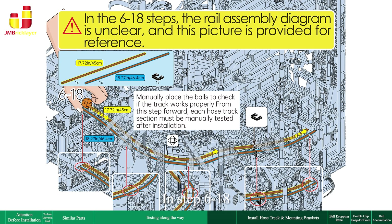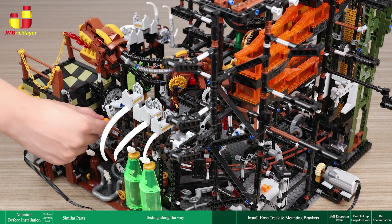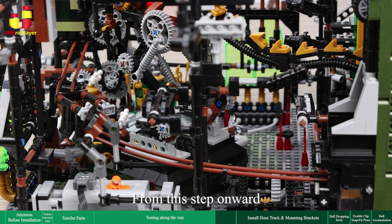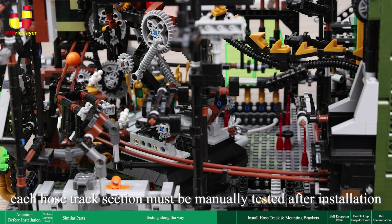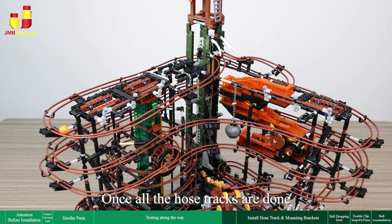In bag 6, step 18 — the first step for installing the hose track — after installing the first part of the track, manually place a ball to check if the track works properly. From this step onward, each hose track section must be manually tested after installation. Once all the hose tracks are done, manually drop a ball to test the entire track.